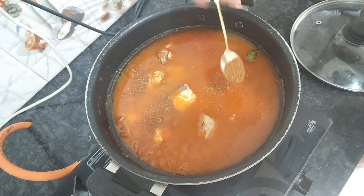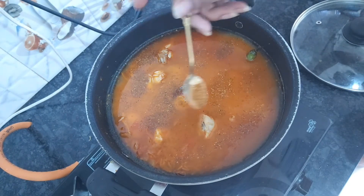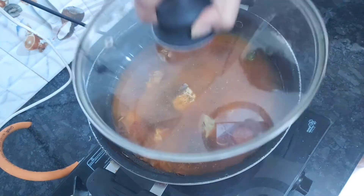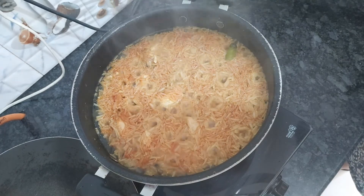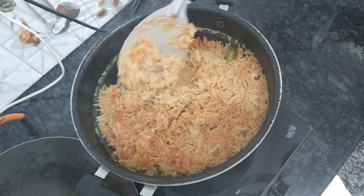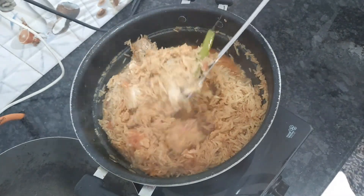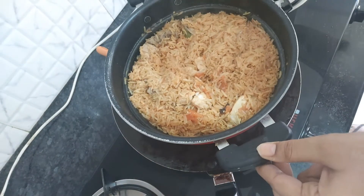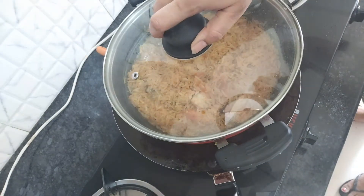After adding hot sauce, keep it on high flame for 15 minutes. Look how good it is — it's almost 80-85% done and the color is looking good. We have now put it on low flame and will keep it on low flame for 15 minutes.